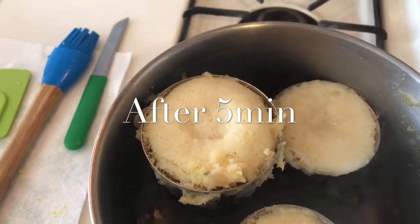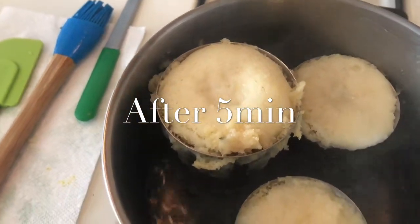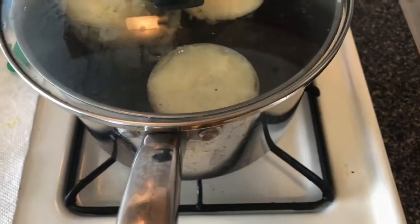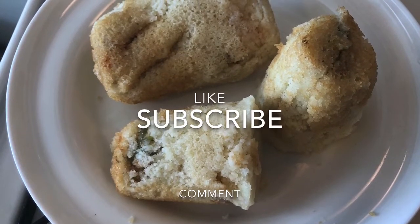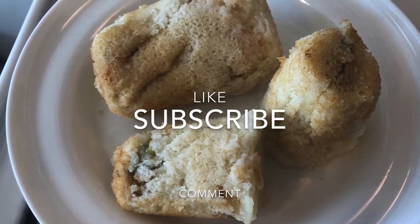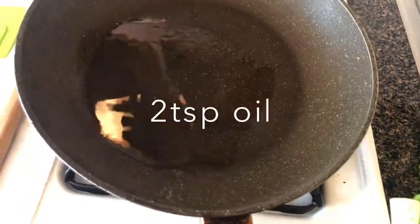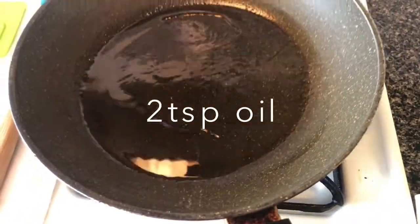If you haven't subscribed to my channel, please don't forget to like, comment, and share. Don't forget to subscribe. So friends, this recipe is very healthy. You can eat it as I have shown, or if you want to make it more yummy, you can also twist it.